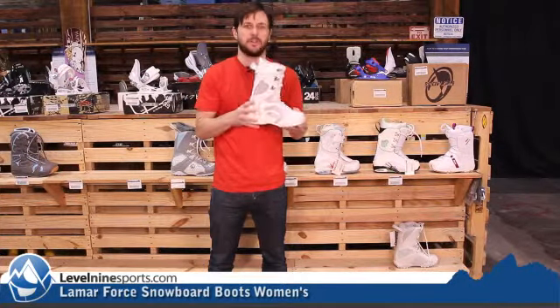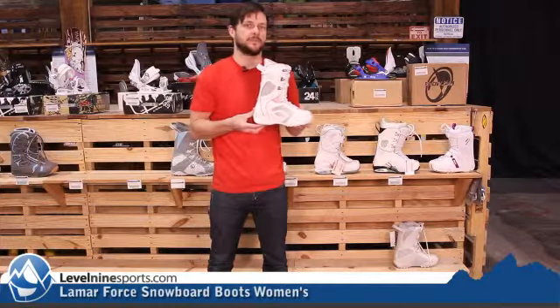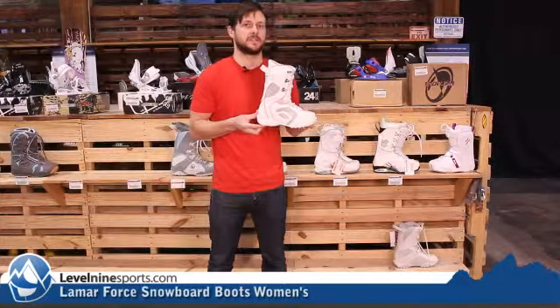A very clean, low-profile boot, comfortable and warm. The Lamar Women's Force Boot — check it out at level9sports.com.